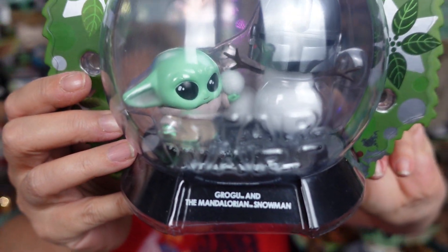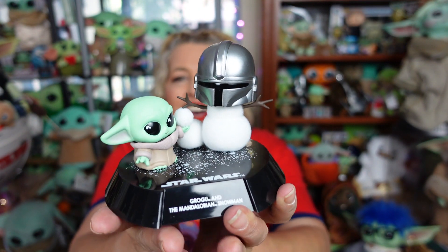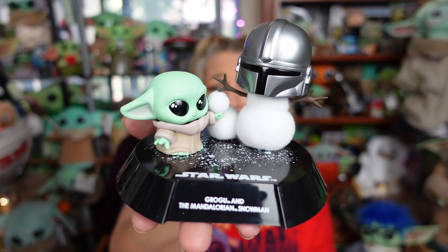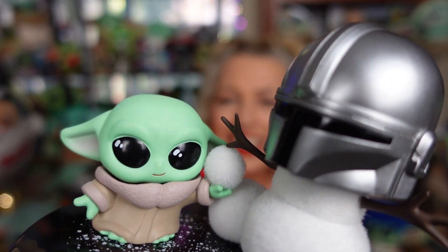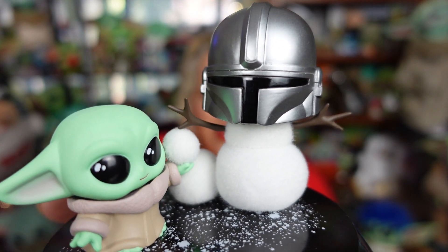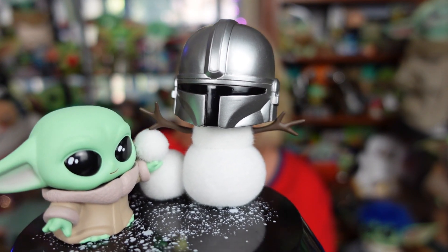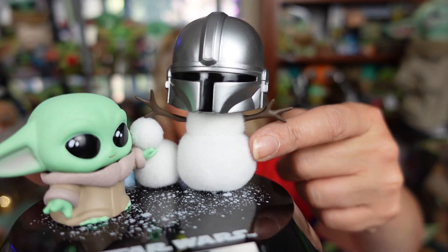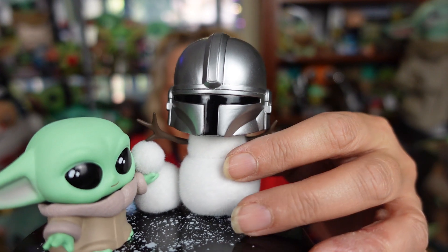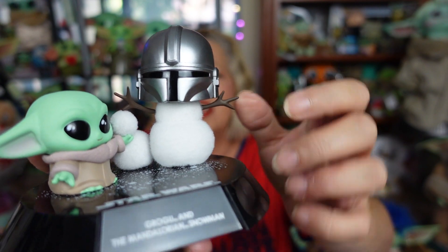Mandalorian and Grogu Snowman! Let's get this out of the package so you guys can see how good it really looks. And here it is, guys! How super cute is that? Look at the little Cosbaby Grogu — he is adorable. And then you got a Mando Snowman. Looks like he stole Mando's helmet and stuck it on top of the snowman that he's making. And I'm really surprised — the snowman's really, really fuzzy. How super fun is that? He is a fuzzy material.